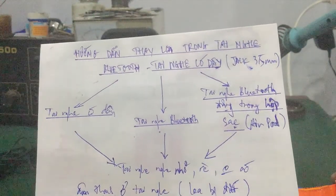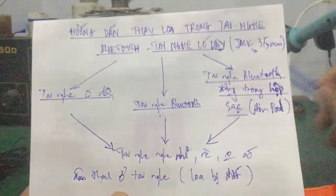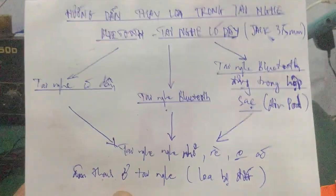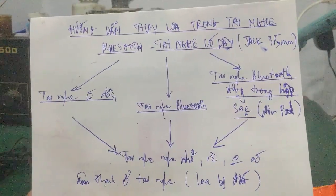Vậy là video này đến đây kết thúc. Các bạn ý kiến thắc mắc gì thì cứ để lại comment dưới video, mình sẽ support hỗ trợ cho các bạn. Hẹn gặp lại trong video kế tiếp. Chào các bạn.